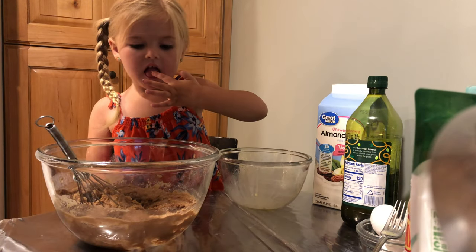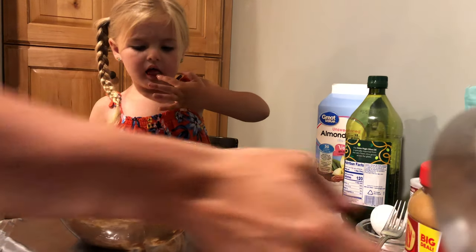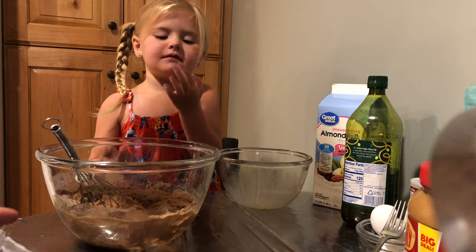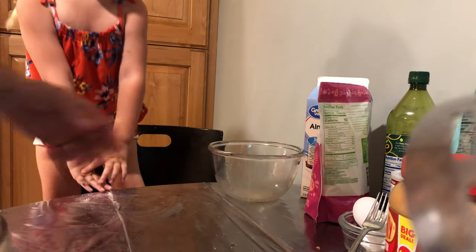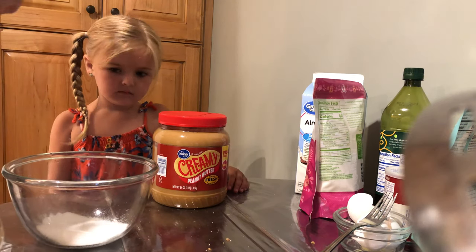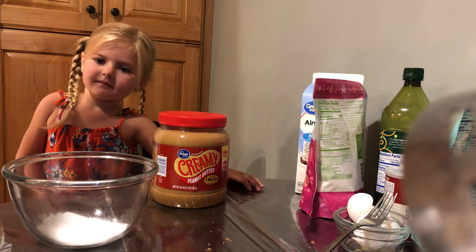But it's not gonna taste yummy like a brownie. How does it taste? Good. Let's get working on the frosting. Can I mix it? Can you move it, mix it? Yeah — right, left, all around.